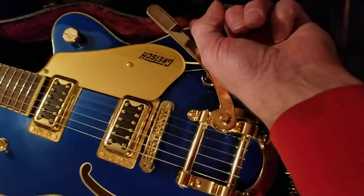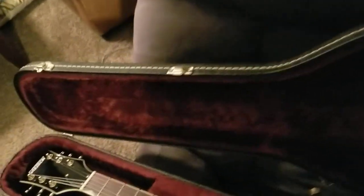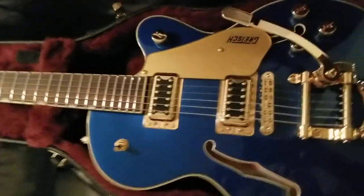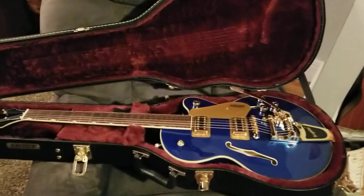Here's the guitar in the case during unboxing. It's got a really nice case — all solid wood with plush lining. We'll take the guitar out here in just a second and do some video of it.